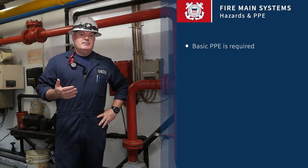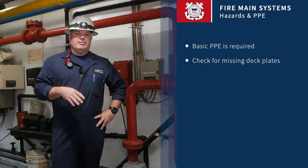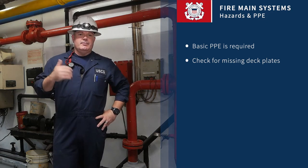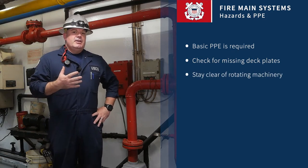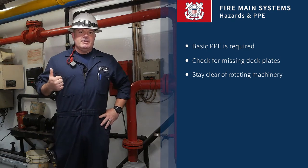Once we're in the engine room or machinery space, check for deck plates that are missing, anything where you might step backwards and fall into a bilge or trip over a valve, anything in your immediate area. Also make sure you're not near any rotating machinery or anything that can grab your clothes, your coveralls, and pull you into rotating machinery.